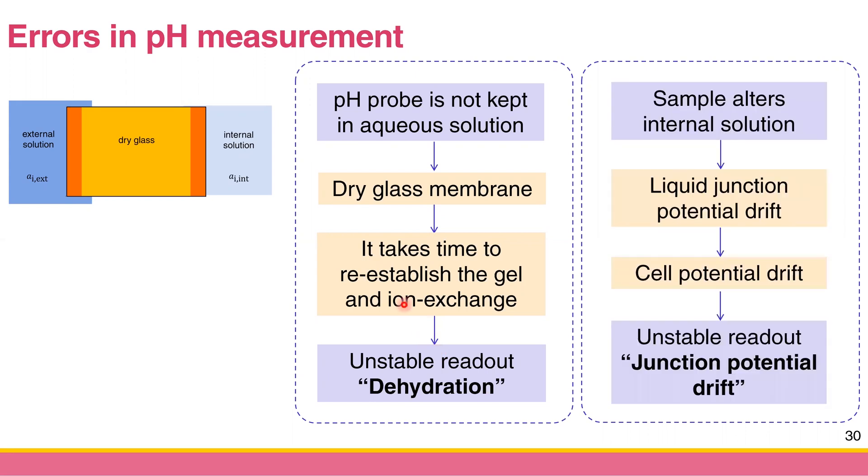The fourth error is junction potential drift. We always assume the internal solution of the pH meter has the same composition all the time. But if the internal solution changes composition, it will change the liquid junction potential, which shifts the cell potential. The readout becomes unstable — this is called junction potential drift.